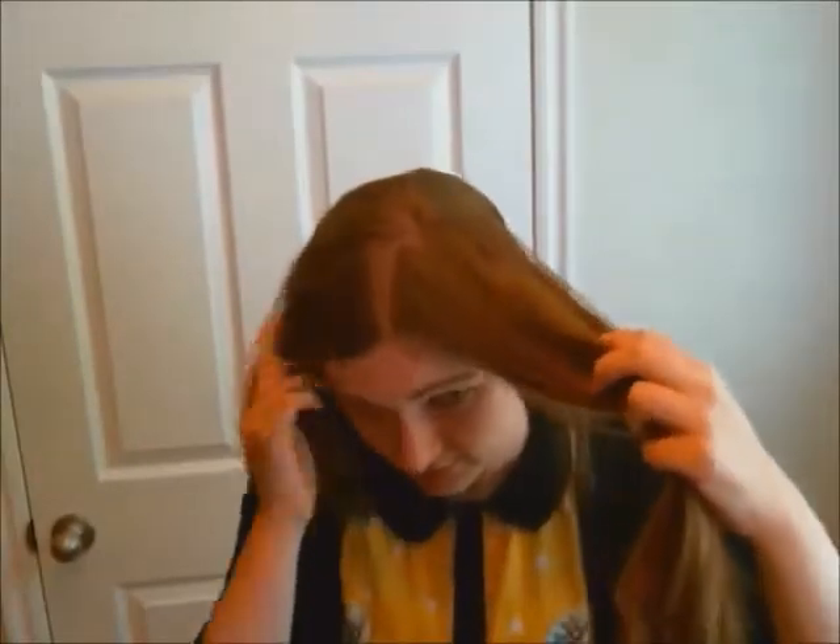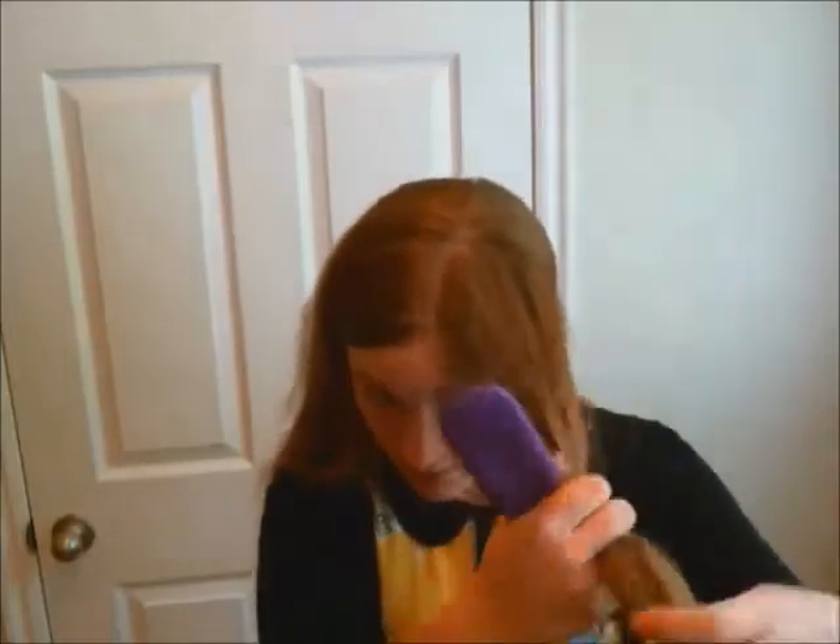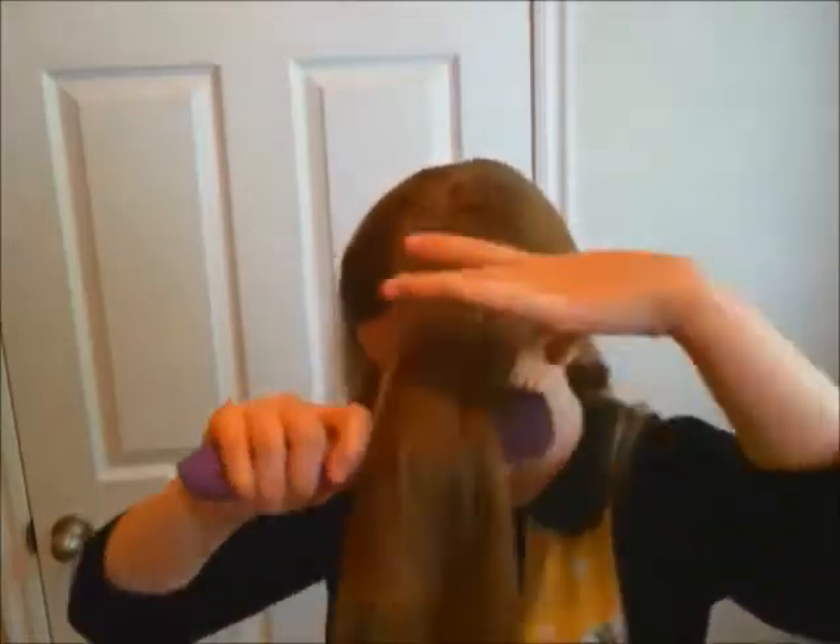It doesn't have to be exact — this line will be hidden during the hairstyle. Go ahead and take your brush and brush out any tangles or bumps that occur along the way. As you can see, here is my first portion divided off from the side of my head.